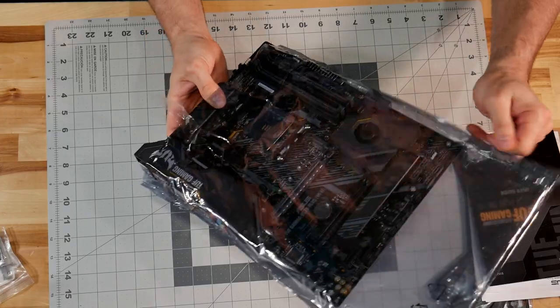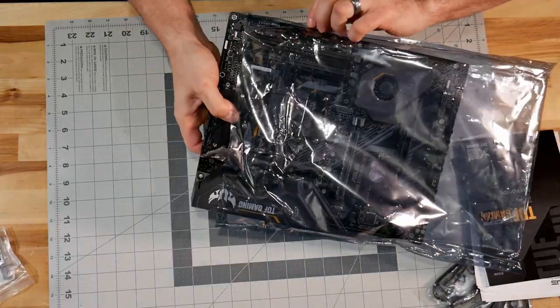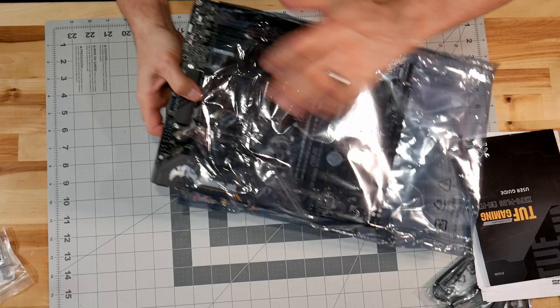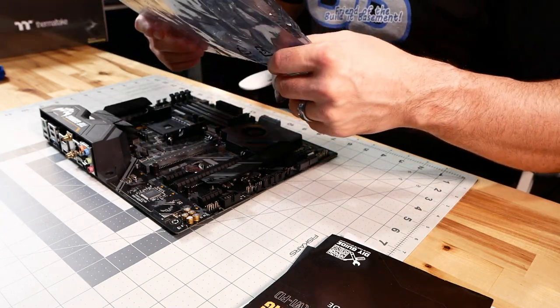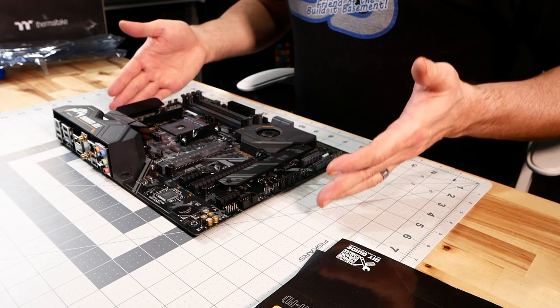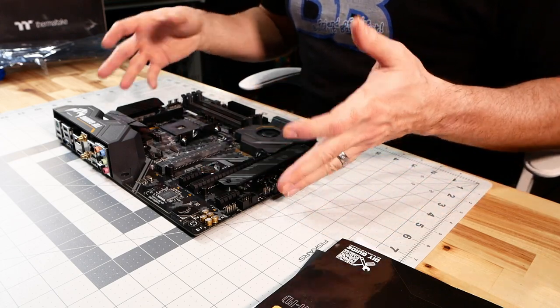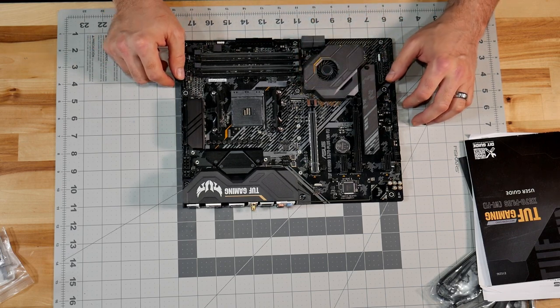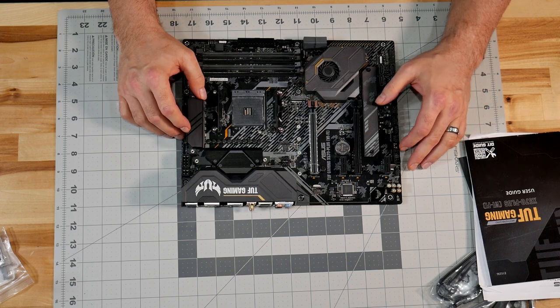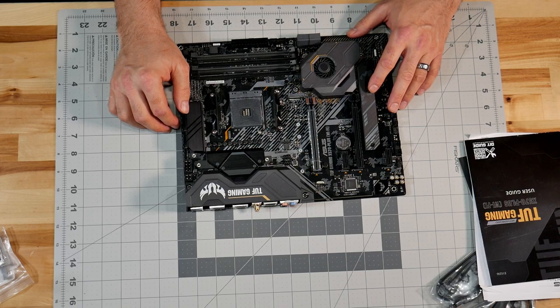I'm not wearing an anti-static strap, but there really isn't anything down here to develop static - no carpeting or anything like that in the basement. That is actually a very nice looking motherboard - black on black with gray, black capacitors, black headers, black DIMM slots for the RAM, black coverings for the NVMe, and then the chipset with a fan, which is a little different but kind of cool. We have headers here for SATA - four here and four more in the back, so a total of eight. Our PCIe slot right here is where our video card is going to go.